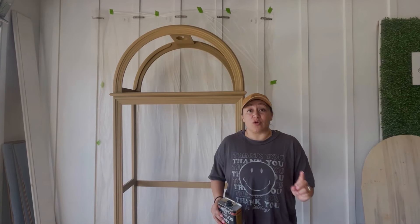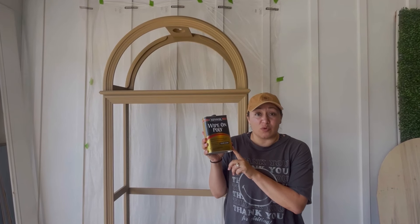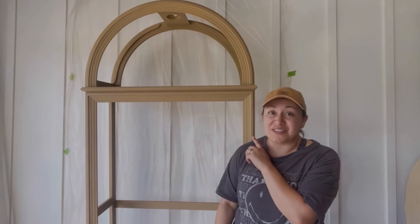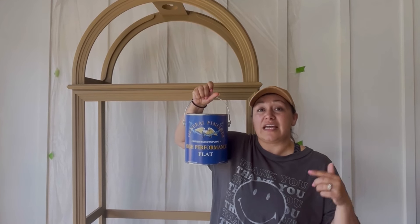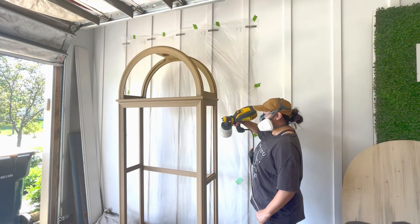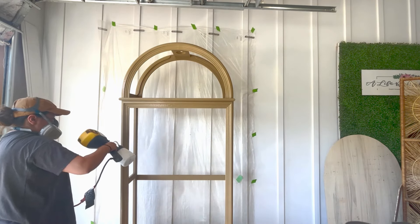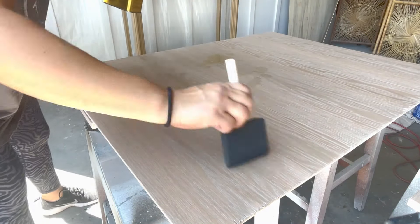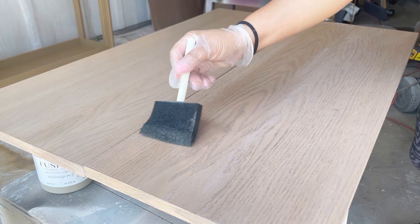I used an oil-based stain on the shelves and the backing, so I need to make sure that my top coat is also oil-based. I decided to try a wipe-on poly that I've heard really good things about — it's also from Minwax. For the parts of the cabinet that were painted with a water-based paint, I'm using my go-to General Finishes High Performance Top Coat, spraying it using my Flexio 3500. Since the Farmhouse Paint already has a top coat built in, I ended up applying only one coat of General Finishes. As for the oil-based wipe-on poly, I had the urge to wipe off any excess because it was looking more shiny than I'm accustomed to, but within 20 minutes the top coat was completely absorbed into the wood.